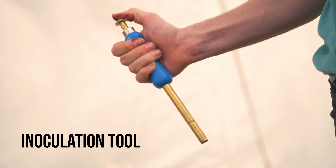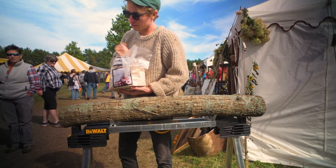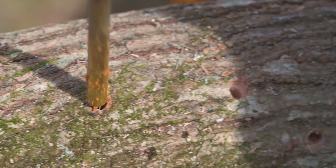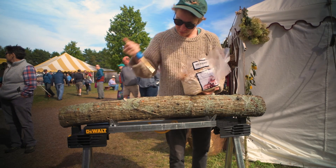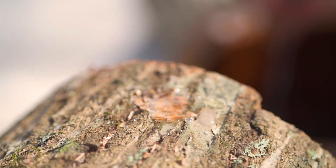The inoculation tool is essentially a hollow tube with a plunger mechanism to inject spawn into drilled logs. It is meant to be used in tandem with the 12mm mushroom log drill bit. Just fill your freshly drilled logs with sawdust spawn, then melt and apply wax to seal it.